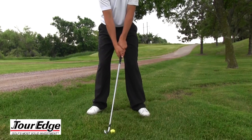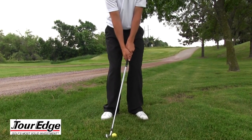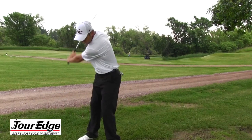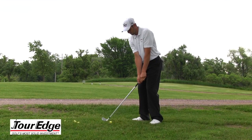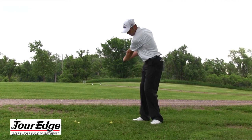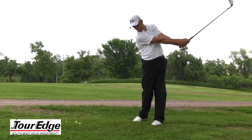Three tips for doing that are going to be to position the ball back in your stance, keeping your hands forward, and finishing with an abbreviated follow through. This abbreviated follow through and hands forward are going to allow that ball to come out at a lower trajectory instead of finishing high and hitting the ball high.